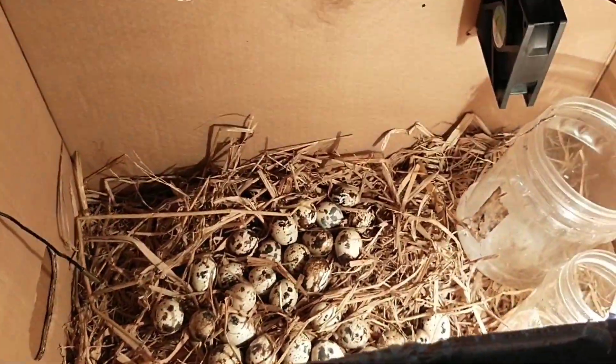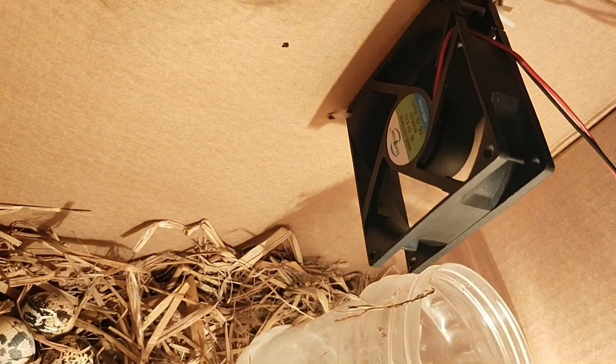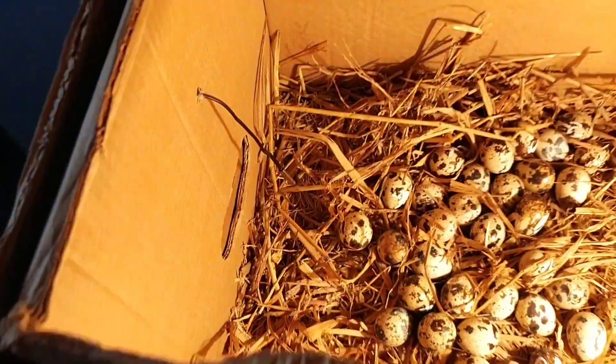Guys, this is the weather display here. This is the fan, bulb, and sensor.